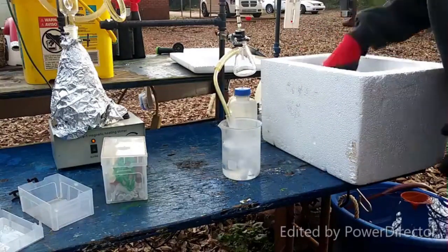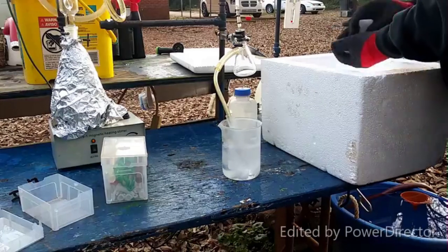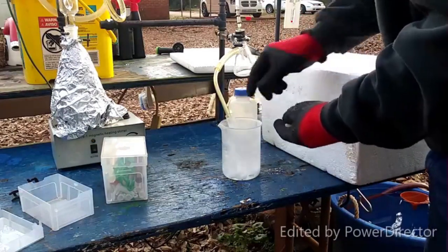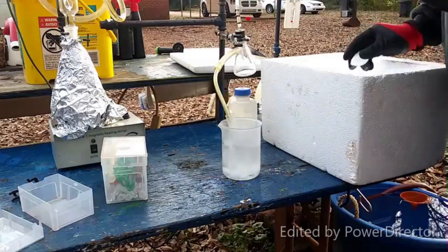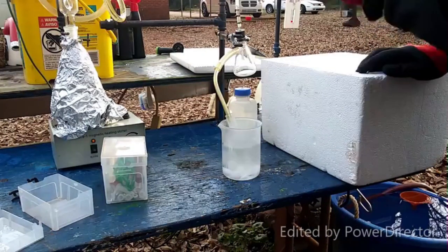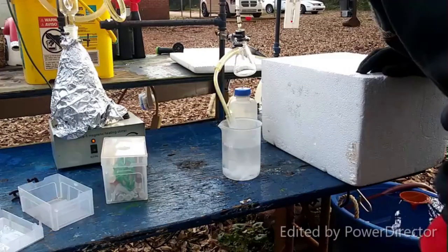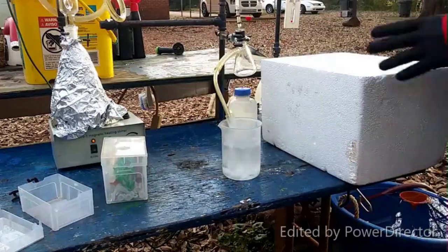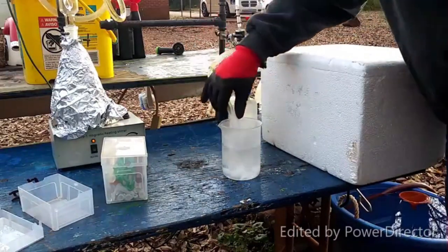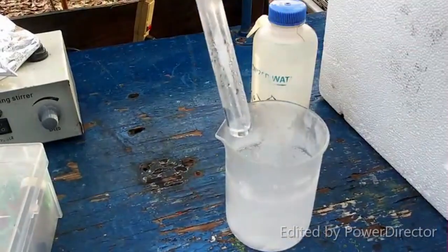The dry ice disappears fast — it never really does that in water. I know, that's why it surprised me. This is my first time doing this too, I'm a little surprised myself. But hey, that's how we roll on this channel — we try different things we've never done before and we try not to kill ourselves.